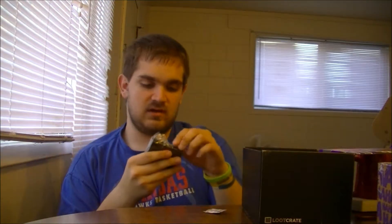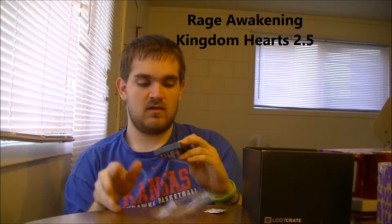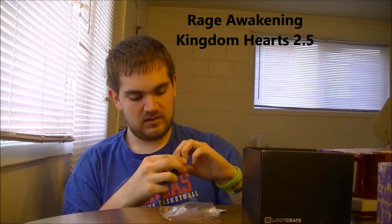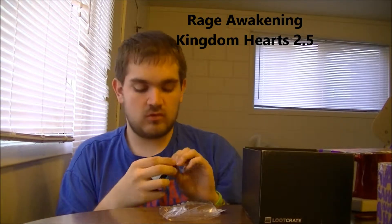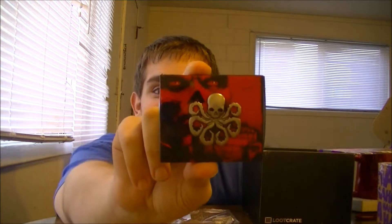Before we pick out the hook-like thing, there's something from Captain America — for adults only. Let's see what it is. All right, it's a Loot Crate exclusive. Hail Hydra!